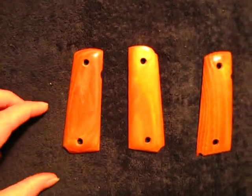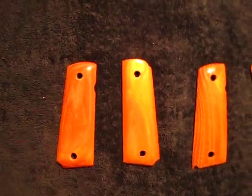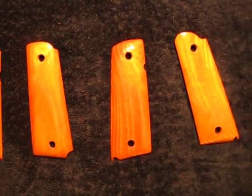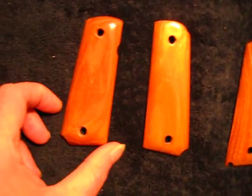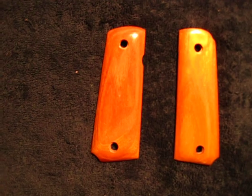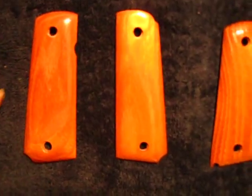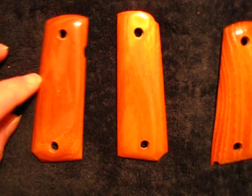This is a short video regarding the use of Osage Orange wood for making pistol grips. I have two pairs here. Osage Orange is a very hard wood — anybody that's ever worked with it knows what I'm speaking of.